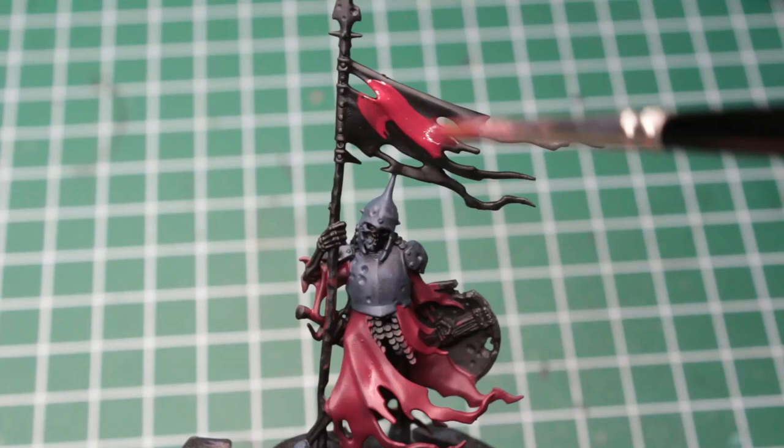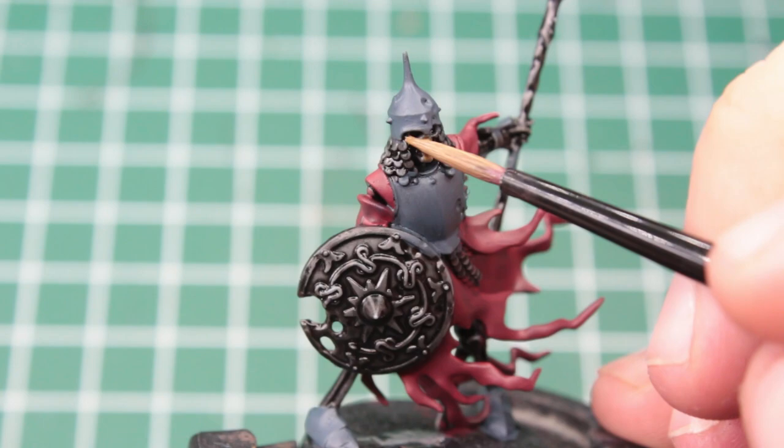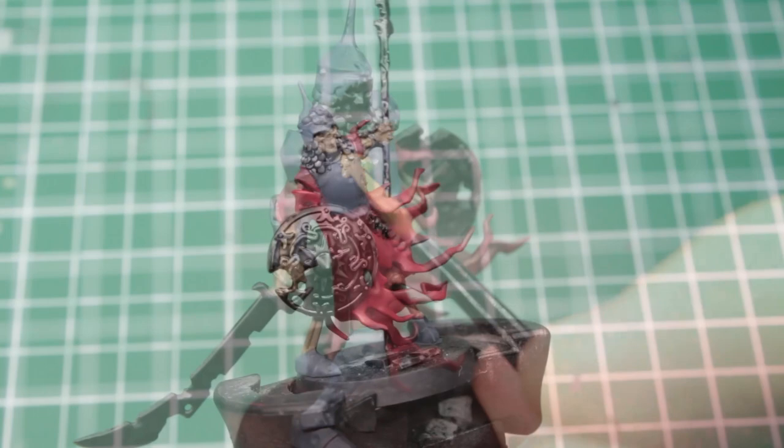Now we're going to take a dark khaki to paint the visible bones of each and every skeleton. We cover arms, legs, the bare skulls — especially the ones without a helmet — and also the visible ribs showing through the damaged breastplates. We've only put down three colors so far, but the minis are already coming together quite nicely I think.